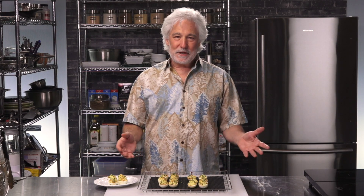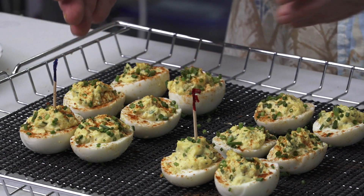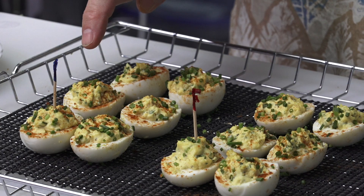I got halfway to the smoker and decided this is the perfect opportunity to do an experiment, because I love experiments, especially with smoke. So I took four halves out — I'm not going to smoke them at all. I've got six halves and six halves, 12 halves in total. I'm going to smoke one set for 20 minutes and the other for 40 minutes. I usually smoke deviled eggs for about 40 minutes; I've tried an hour and an hour and a half, but personally that's too much smoke for me. So I want to back off even more and see what kind of flavor 20 minutes gives me.